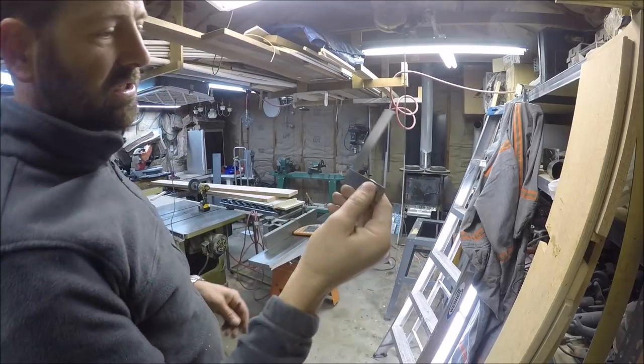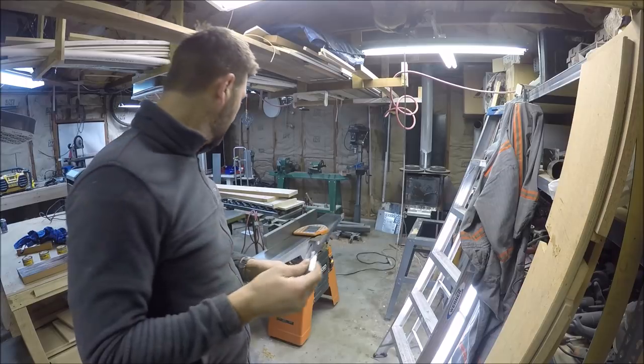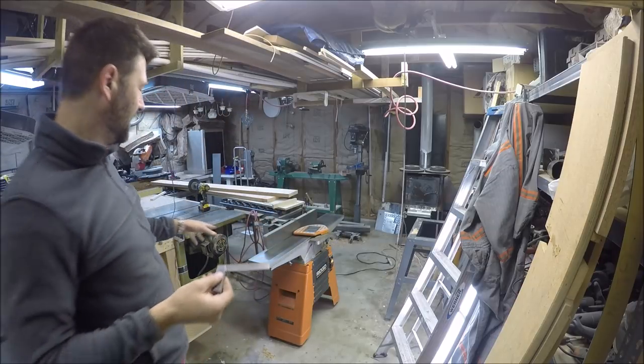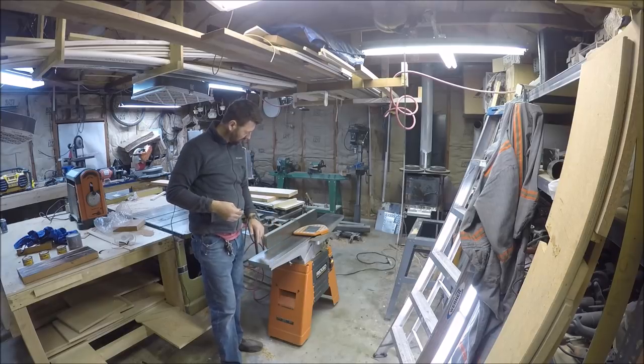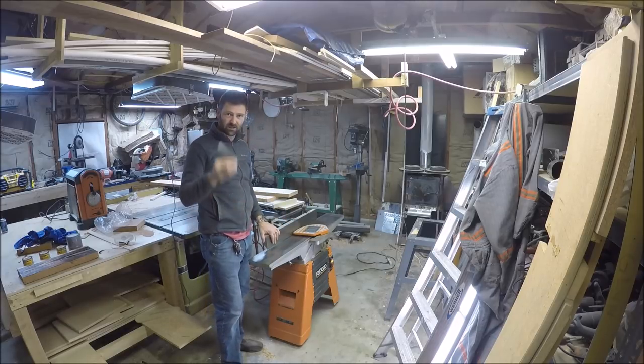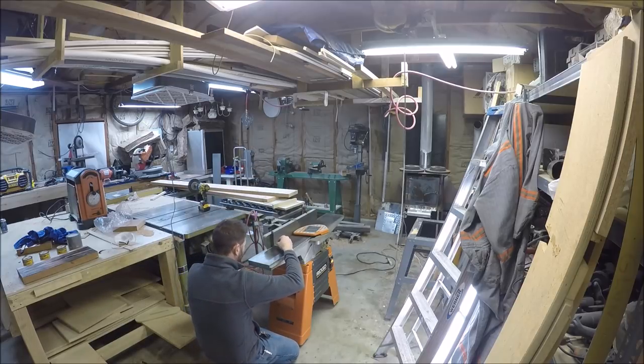I got this machinist square specifically for setting up saws, and I'm going to check this rigid jointer that I purchased used off Craigslist — see if it's square. It is surprisingly true as far as making a perfect 90-degree angle.